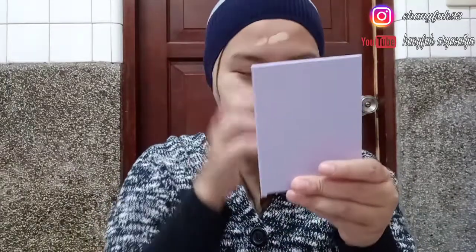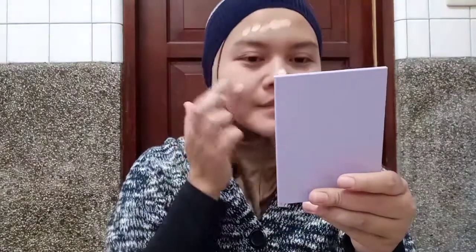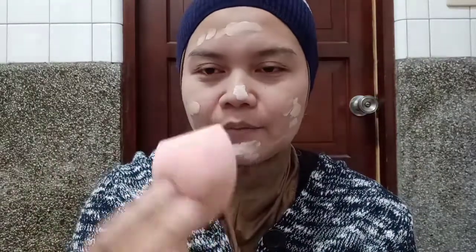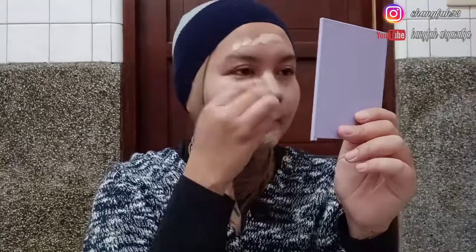Lihat guys, cair. Gak tau ini bakal keputihan atau enggak — kayaknya aku salah milih foundation, tapi gak apa-apa, kita coba dulu ya. Aku juga pake beauty blender-nya dari Pocalure, ini udah sering aku pake. Langsung aja kita blend. Udah ya guys, ini aku udah pake foundation-nya. Keputihan gak? Gak sih menurut aku.